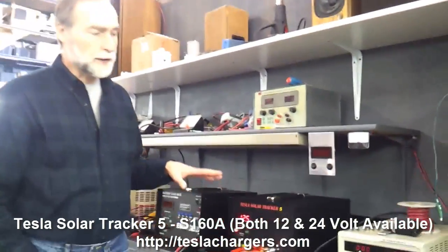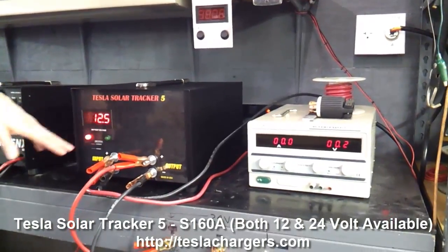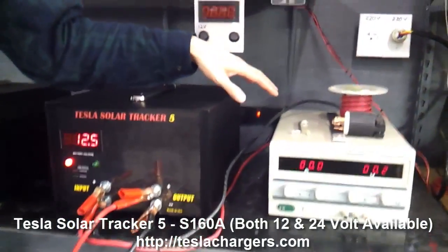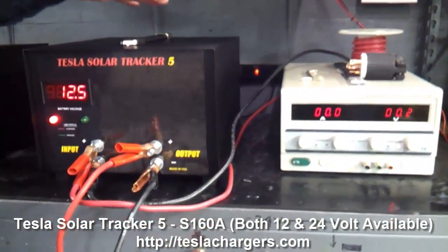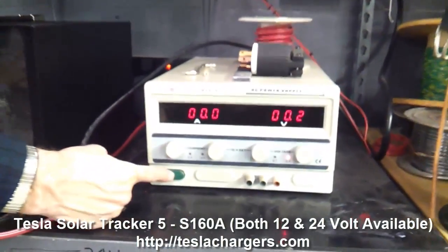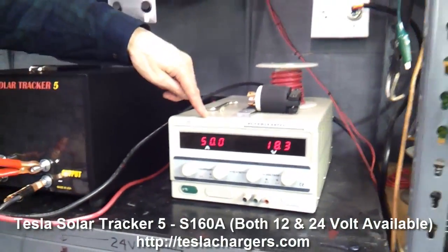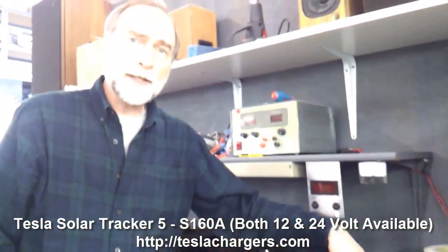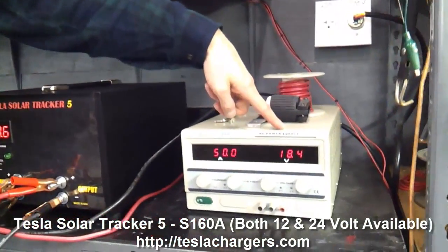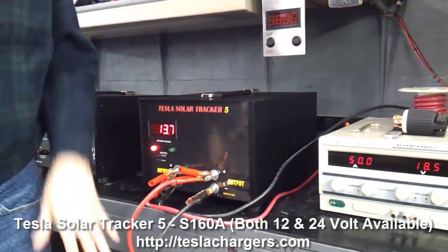What I want to do is turn this on and show you how it works and what happens with the lights and the meters. There are a couple of fans that are going to come on, so I'll try and talk over this. This is the on switch — I'm going to kick this on. And immediately we can see it goes right to the top: 50 amps input, and about 18.4 volts, which is what we're supplying to charge the batteries.